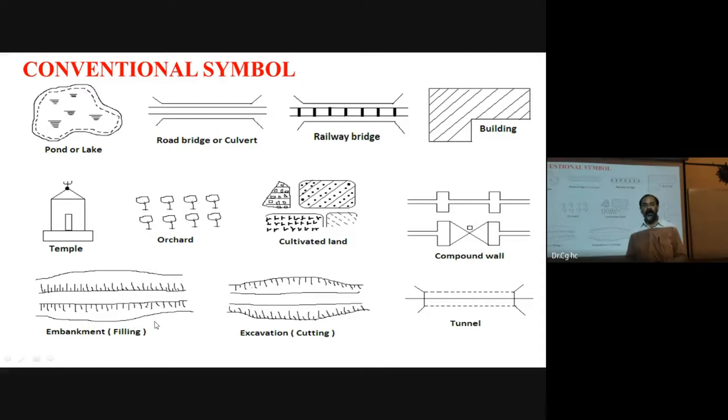Whatever the instrument may be — chain survey, compass survey, leveling — the same conventional symbols are used. Next semester you are going to learn Surveying Two, which covers more instruments. All those videos are also available on the channel.